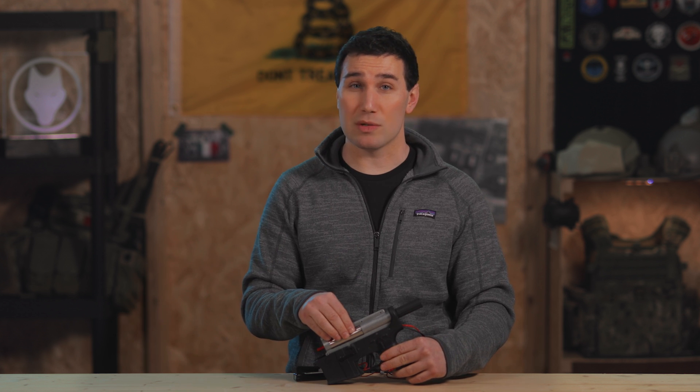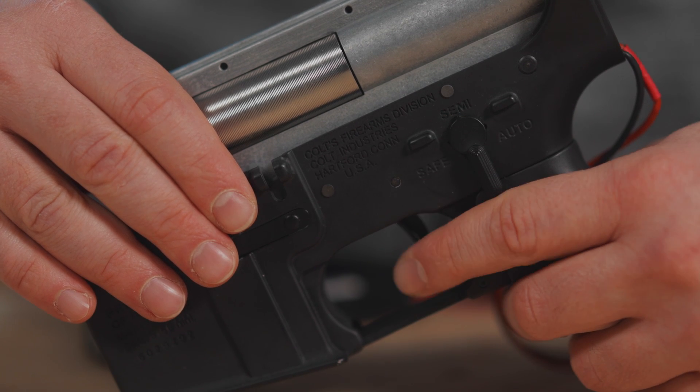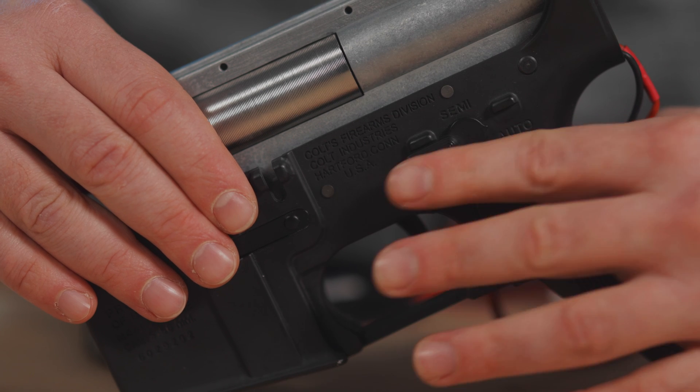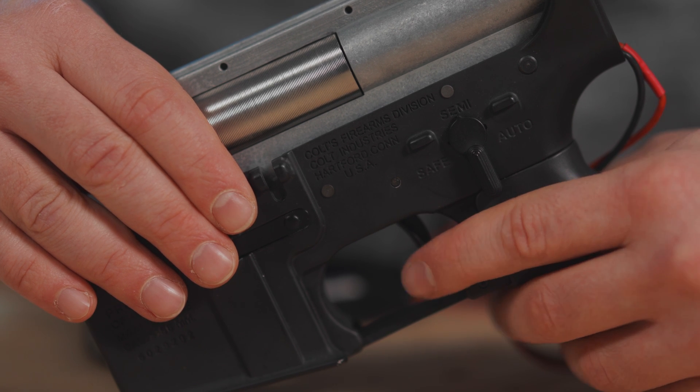Now I will re-enter programming mode, this time with the selector switch on semi. I want to turn on active brake, which is seven trigger pulls, then hold the trigger for two seconds to save the settings. Now I'm going to re-enter programming mode on semi to set pre-cocking, which is eight trigger pulls. Save the settings, and now we should have both active brake and pre-cocking.